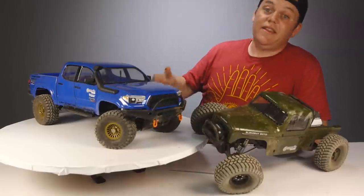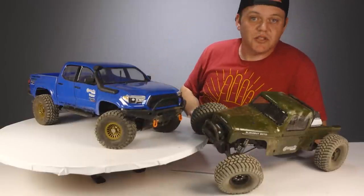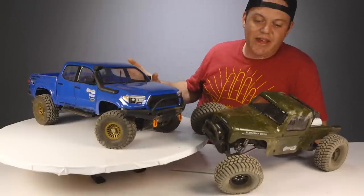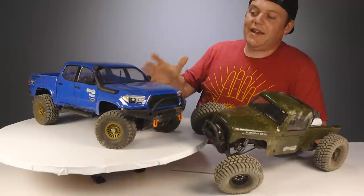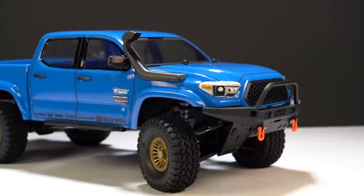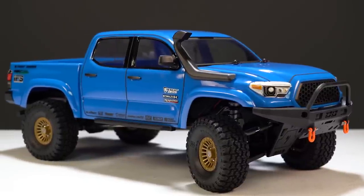In the end, this thing did awesome — I freaking love it. This blue color looks so good. The trim tape never came off on the rocks and there were no issues with anything — it was excellent. The Ecto is pretty good too, but I really like this truck. Go check out the Nightrunner and the Ecto by following our links down below, and if you want more RC content, check out these videos. I'll see you next time.